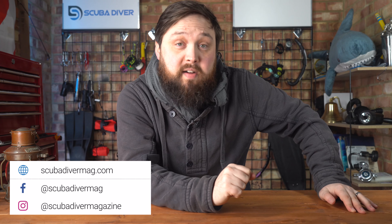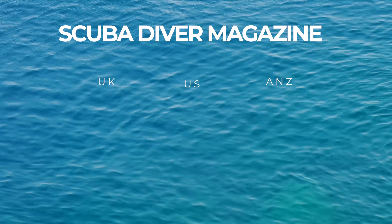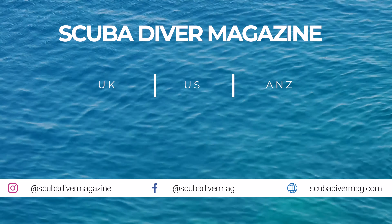Remember to head over to scubadivermag.com, our website, and podcast.scubadivermag.com as well, because I do a weekly podcast where I cover the latest news and events and things that have piqued my interest. If you just want me talking in your ear for a good half hour, go to podcast.scubadivermag.com. Thank you for watching everybody, and of course, safe diving.